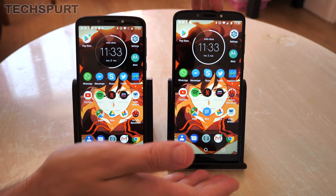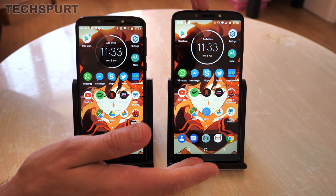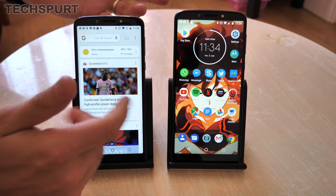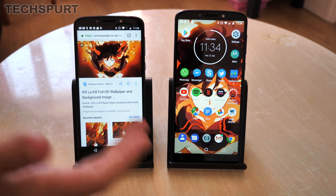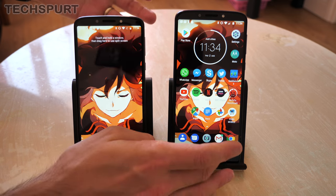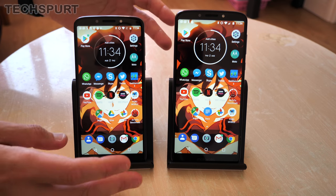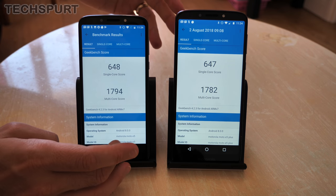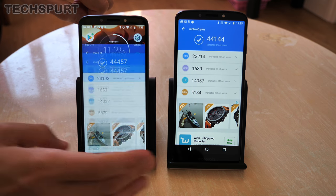Running the show on both the Moto E5 and E5 Plus is a Snapdragon 425 chipset. You get a choice of either 2 or 3 gigs of RAM on the E5 Plus in the UK, whereas on the Moto E5 it's just 2 gigs. Performance has been manageable on both handsets — there are a few little stutters when loading emails or websites, but on the whole it's fine for everyday stuff. Benchmarks in Geekbench 4 and Antutu both turn out basically the same score for both handsets, as you'd expect.